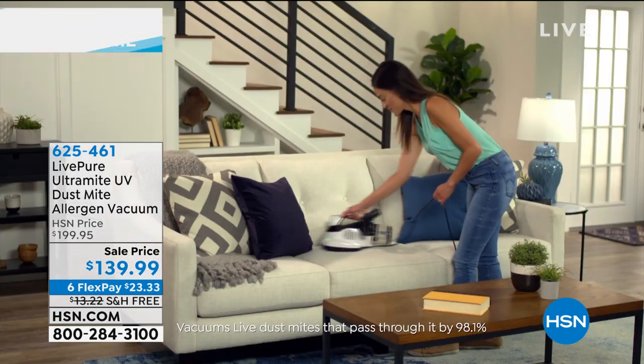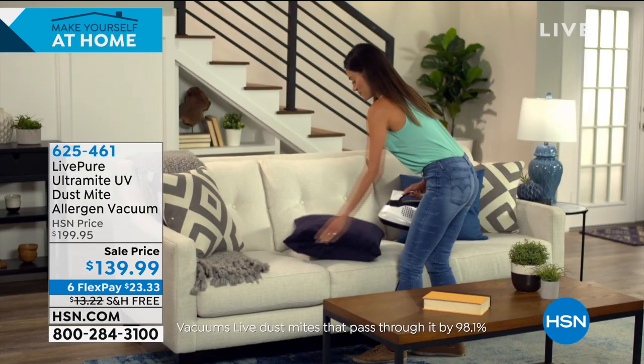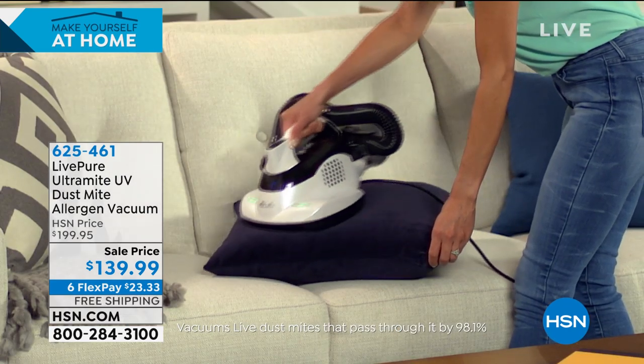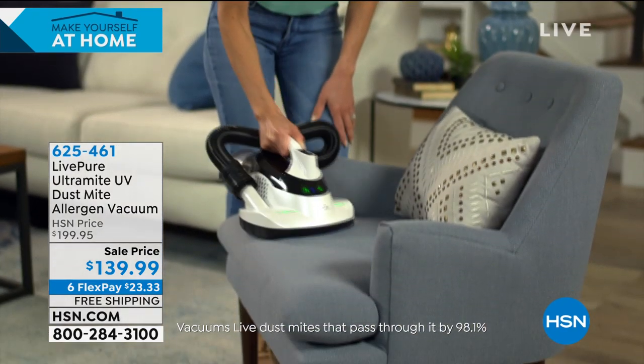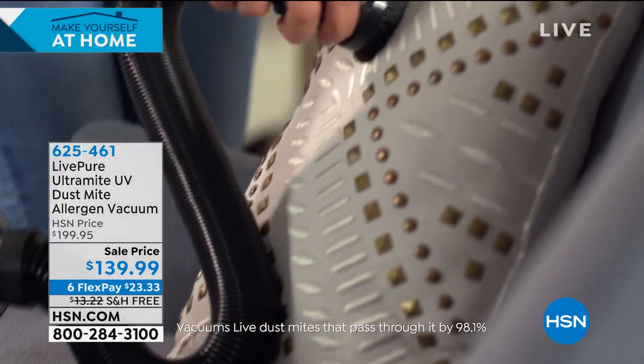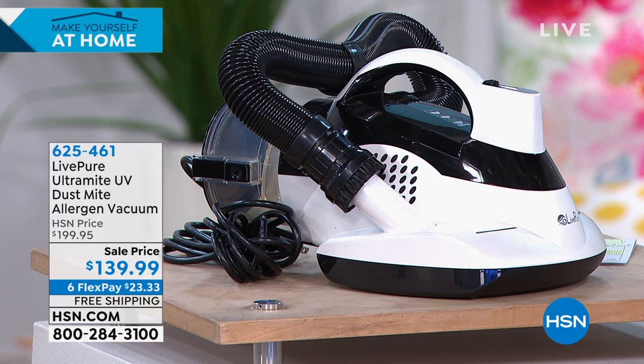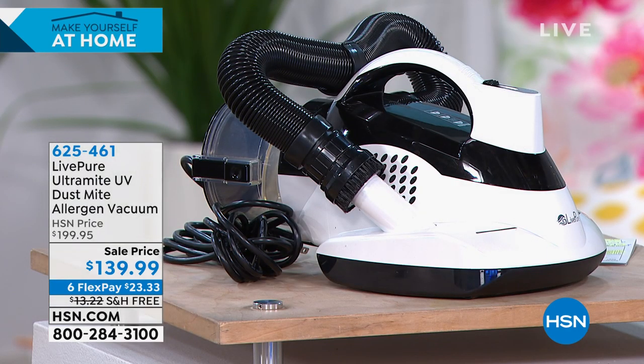We're down to about 500 units with over 200 people already ordering — these are the final 500 for the entire country. We reduced it by $30 and you have free shipping and handling, which was $13.22 — so you're saving literally $43.22 total. Six flex pay at $23.33 on any credit card or debit card, completely interest-free. And the Live Pure Ultramite will do the disinfecting job that regular spray products can't match.